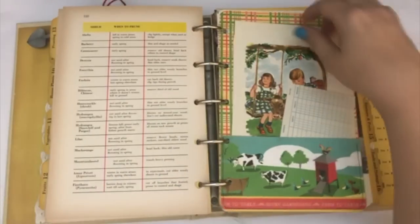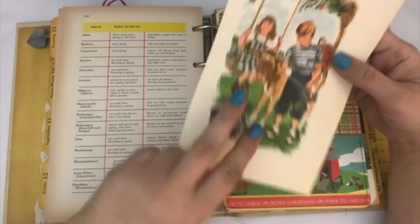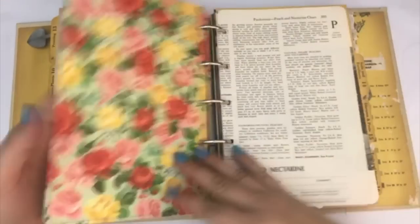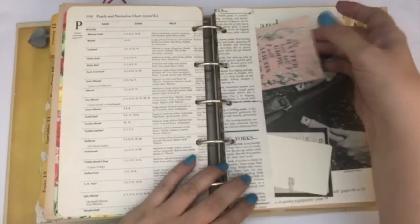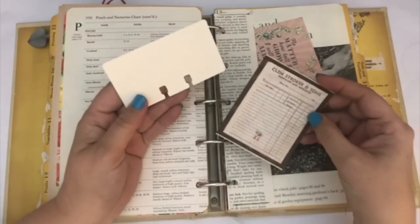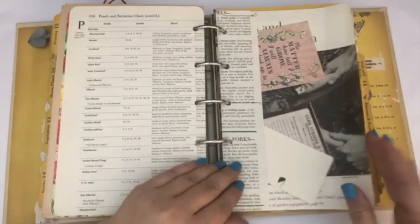Some book pages. There's a little check registry and then a book page, and I just added some coffee-dyed paper to the back. Another page with some information about peaches. Here's another little side pocket — there's a journaling card talking about growing, another little grocer invoice, and then a little index card stuck in the side pocket.